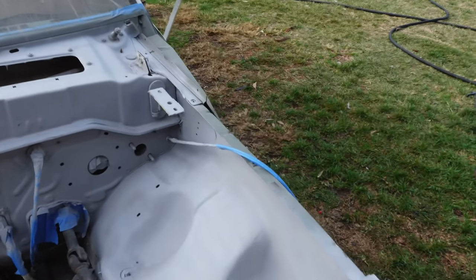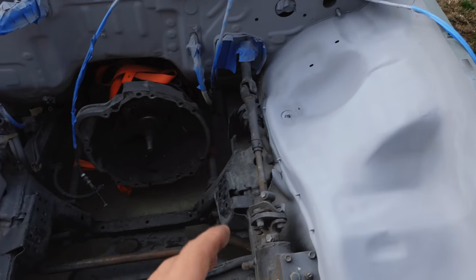What's going on guys? Welcome back to the channel. So in today's video we're going to be finally painting the engine bay. Now if you guys didn't see the last couple videos I'll catch you guys up to speed on what's going on so far.